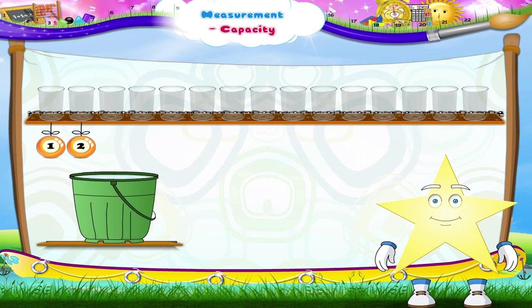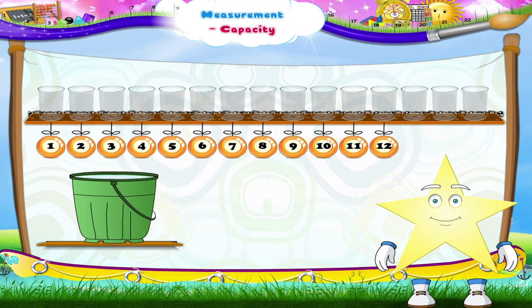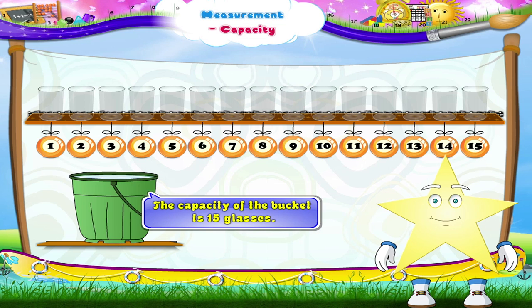Let's count the number of glasses the bucket can hold: 1, 2, 3, 4, 5, 6, 7, 8, 9, 10, 11, 12, 13, 14, 15. So the capacity of the bucket is 15 glasses.